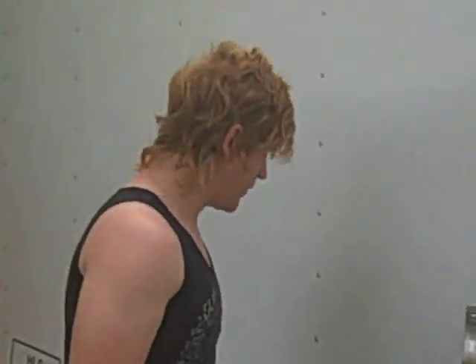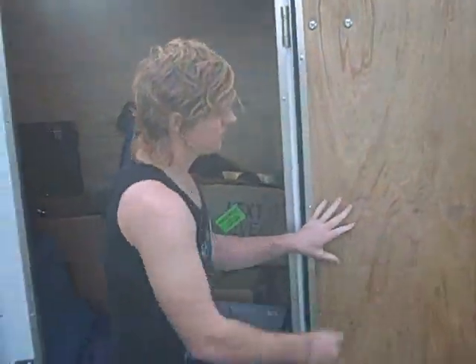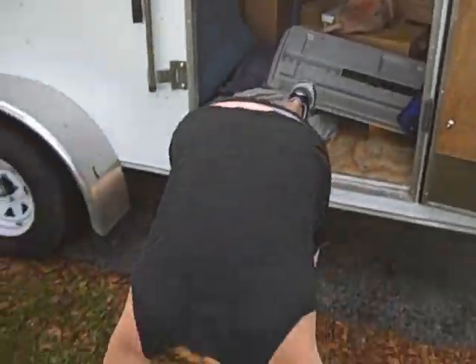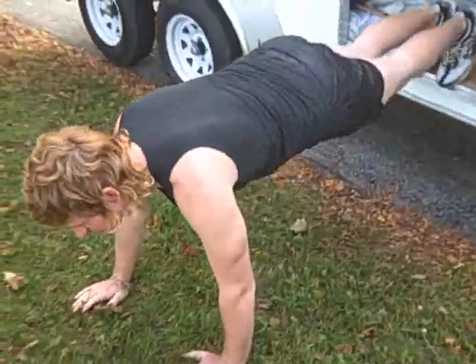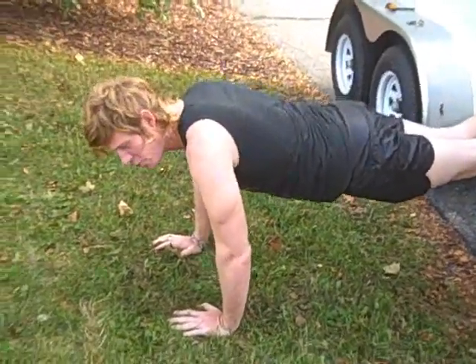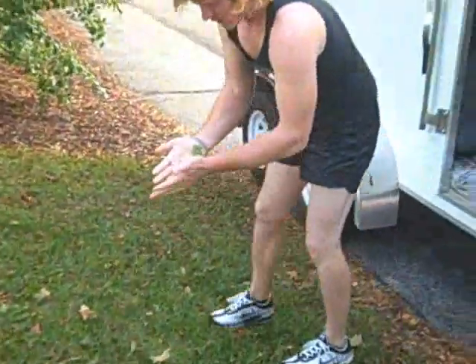Trailer workout 1. Make sure you have a clean, organized trailer before ever putting it in a video. So, what we're going to do right now is an upper pec workout called push-ups with your feet up. Basically, you put your feet up, bring it down, and bring it up. You do that once or twice. When you start feeling the burn, that's good. That's one workout you can do with a trailer.